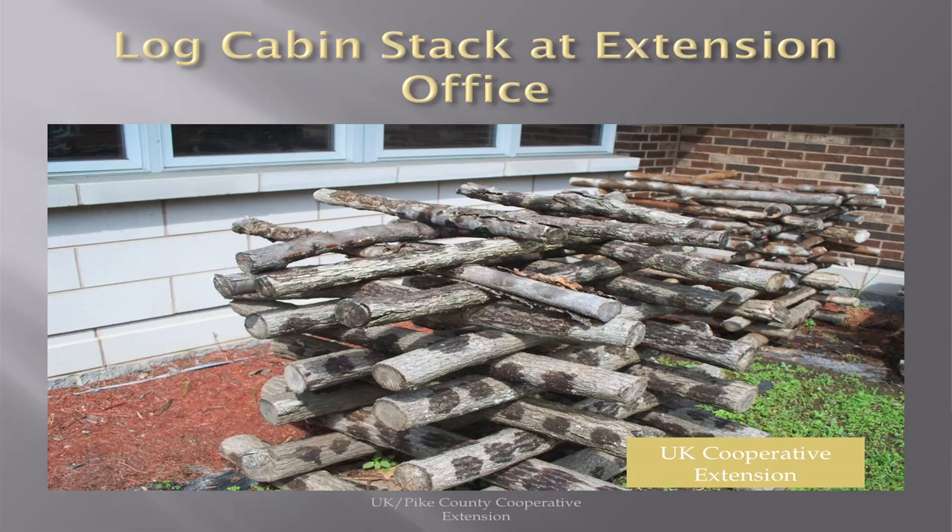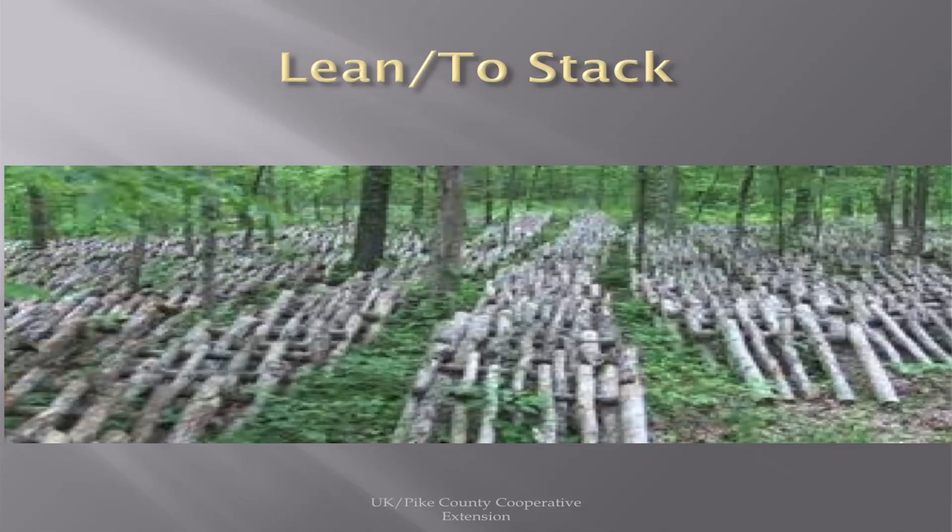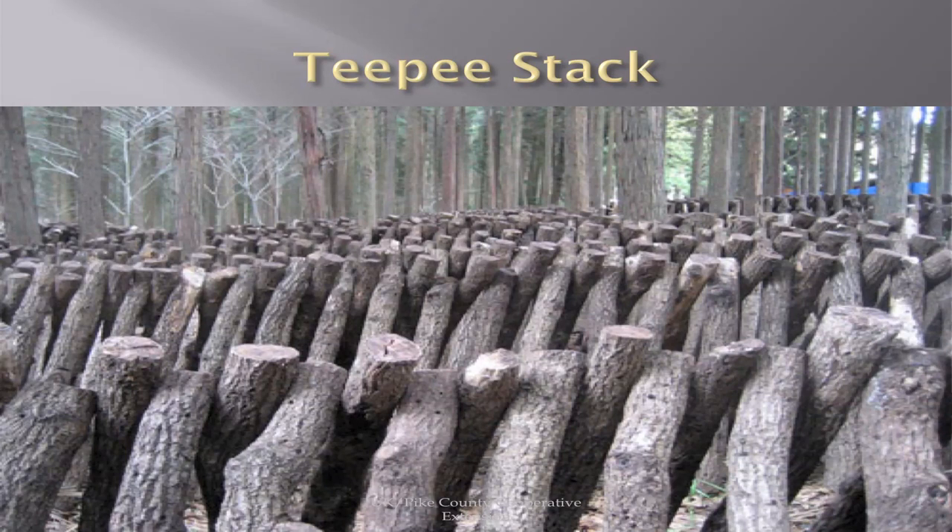This is a log cabin stack, and we have this example at the extension office — it's just simple cross ties like a log cabin. This is a lean-to stack, which holds a whole lot of them, in a real shady forest area. This is a teepee stack — just a little bit different, some people like it better. When you first start out, just try all three of them and see which one works best for you.